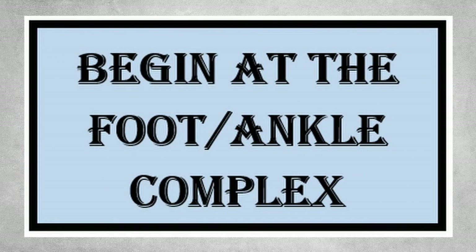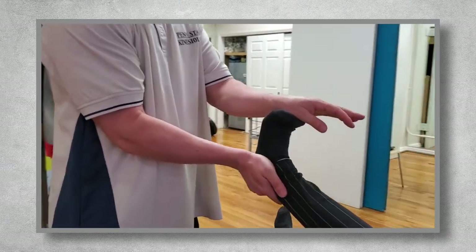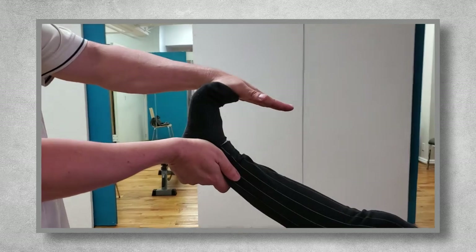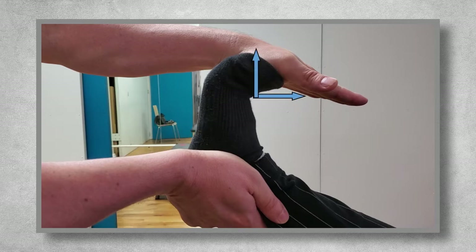I normally begin at the foot-ankle complex and work my way up the kinetic chain. Beginning at the great toe, it's just a matter of placing your hand at the base of the toe, and then gently pushing the toe into dorsiflexion. Normal range of motion is 70 to 90 degrees. So with your eyes, you create a 90 degree plumb line, or right angle, and then see how close the toe gets to 90 degrees.